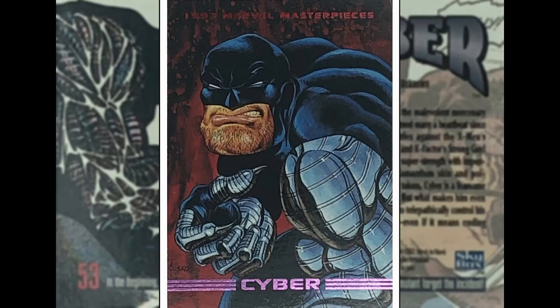Cyber — don't know anything about this guy other than I think he's a Wolverine villain. Might have been in the Larry Hama, Mark Silvestri, or Adam Kubert period of Wolverine in the 90s. Looks pretty mean — I think he's some kind of cyborg dude. This is Joe Jusko again.